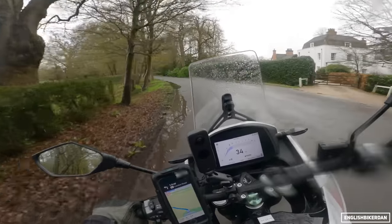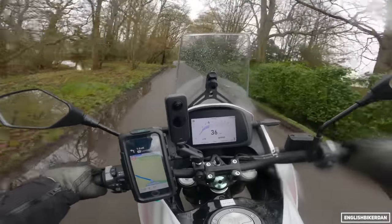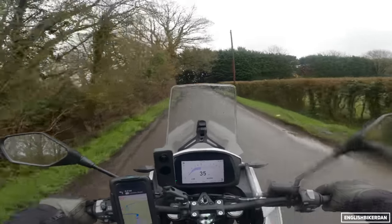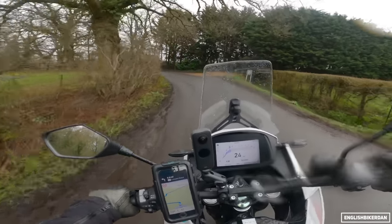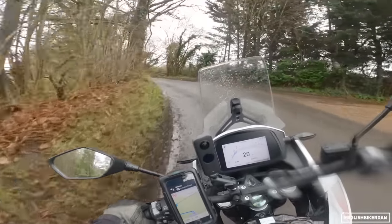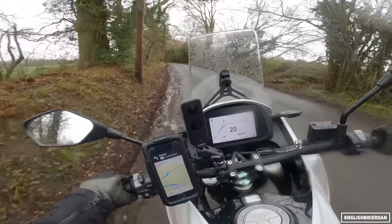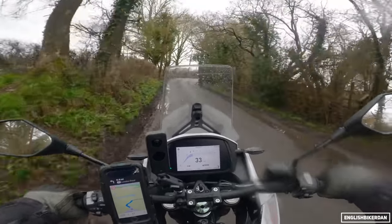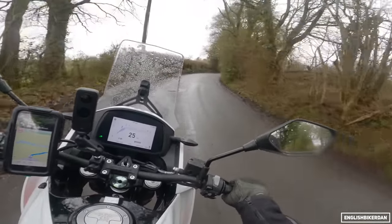It's one of those bikes where on paper you'd think: oh, it's heavy, it's low-powered, it's not going to be any fun. But like I've said so many times — do not just look at spec sheets. Go out and ride something. If this fits your budget and you like the look of it, go and give it a test ride. I'm pretty confident this will surprise you.